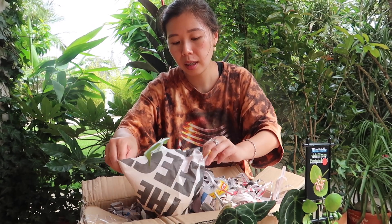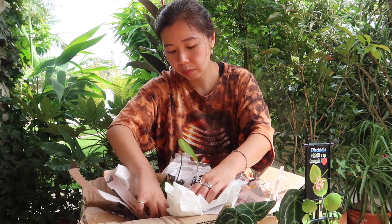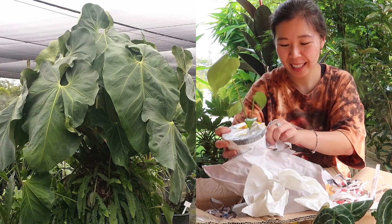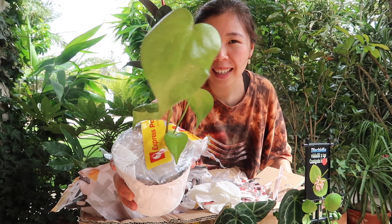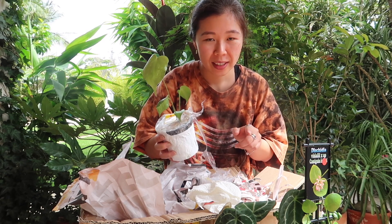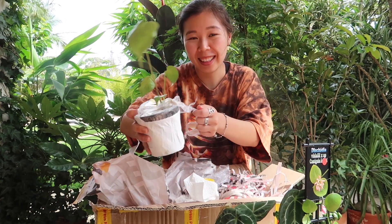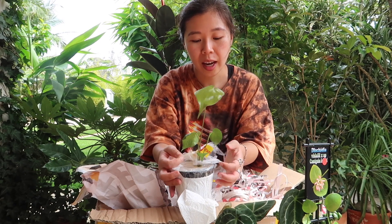So guys, this is the Anthurium Petiolare — I'll put the proper name below. These are little seedlings. Obviously I'm going to unpot them properly and put them in soil. And guys, this is the Mexican Giant — it's not going to look like a giant now, but one day it's going to be a big giant. So this is plant number six. I really — this is not normal behavior and it's definitely not behavior I should be carrying on into 2021.